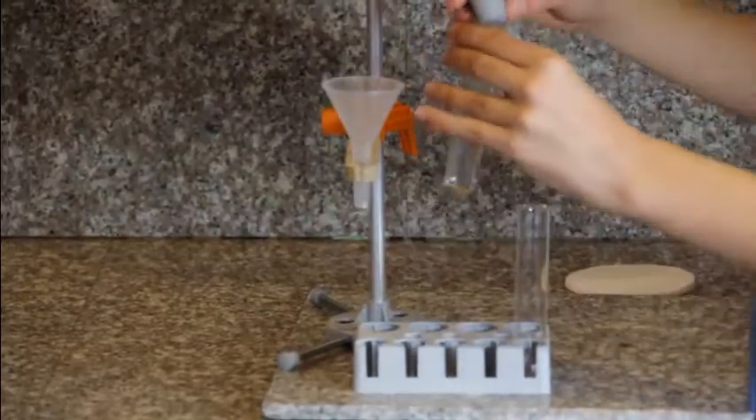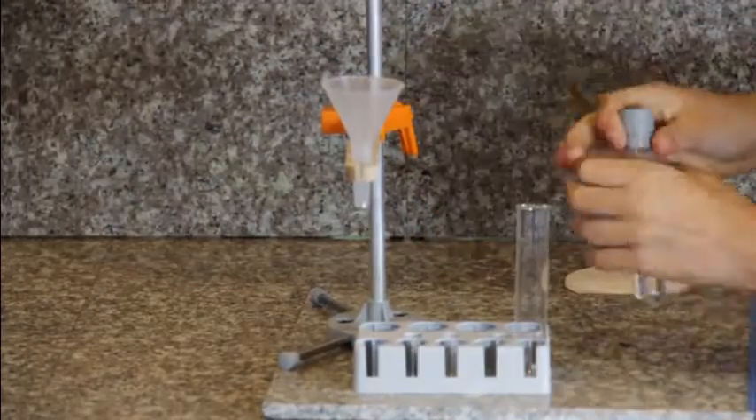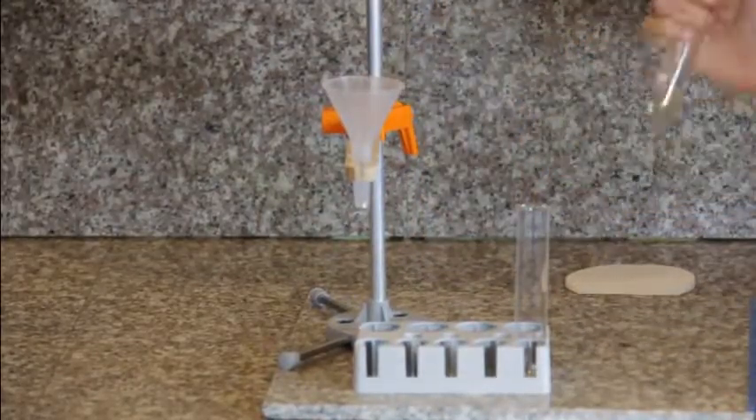Finally, take your stopper and gently place it on the test tube. And give it a nice, gentle shake.